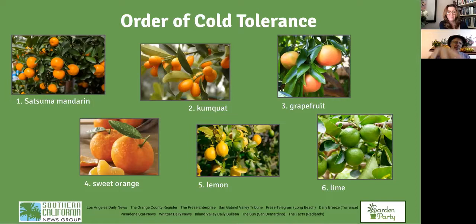Speaking of cold, people are wondering how their plants can tolerate freezing weather. The order of cold tolerance: the most cold-tolerant are the satsuma mandarin and the kumquat, then grapefruit, sweet orange, lemon, and lime. Lime is the most cold-sensitive. We're talking about cold tolerance of the trees — the fruit can be damaged even slightly above freezing, but most citrus trees can handle a freeze depending on how long it lasts. Satsuma mandarin and kumquat can handle a freeze down to 20 degrees.